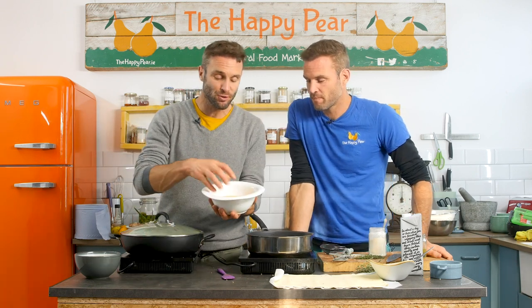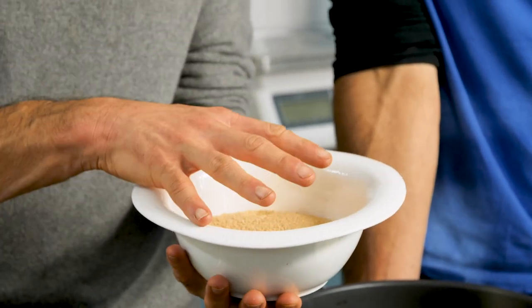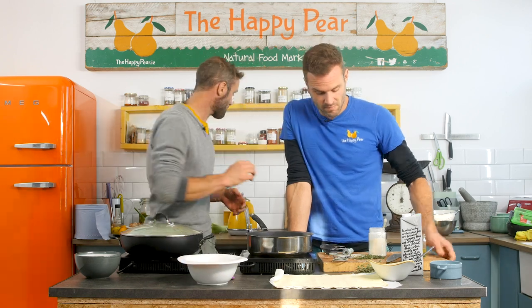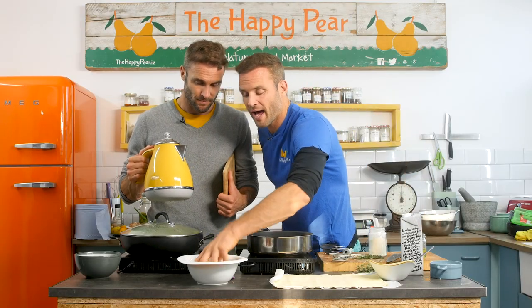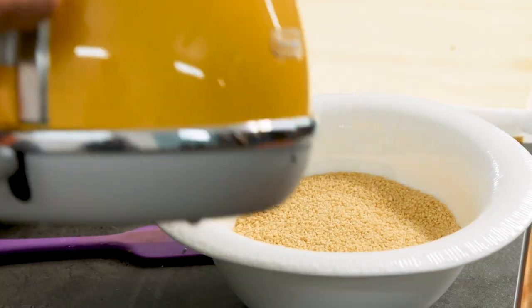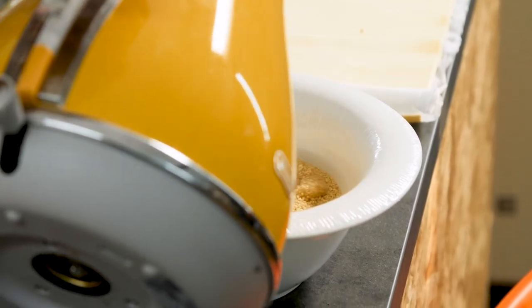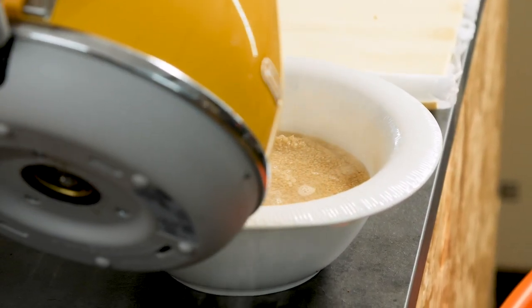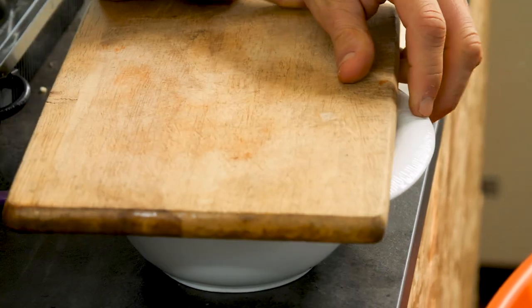While the veg is stewing away, we're gonna do our couscous. I've got about 250 grams of wholemeal couscous — wholemeal is much better because it's higher in fiber and better for your digestion. Put it in a bowl with a generous pinch of salt. If you want to add more fat to the dish, add a tablespoon of oil, but we're leaving it out here. Level it out and simply cover it in boiling water, filling it until it's about a centimeter over the surface. Cover it and leave it for five minutes.